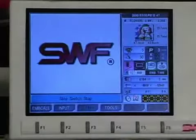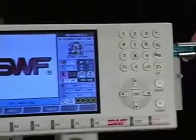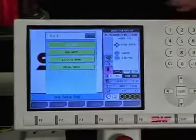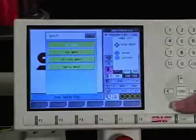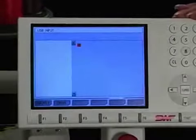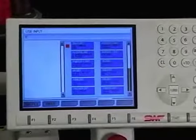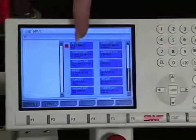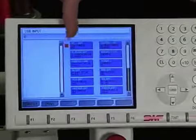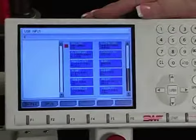To load a design from your USB key, take the USB key and put it into the slot. Press F2 for input, then go down to USB input using your down arrow. Once it's highlighted, press set. If you use a USB drive that's larger or have several folders on it, the folders will show up on one side and the designs from the first folder will show up on the other. Sometimes you'll see a red dot or it may highlight the box the design is in.